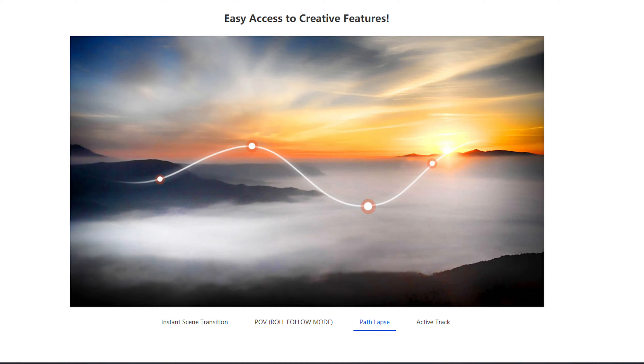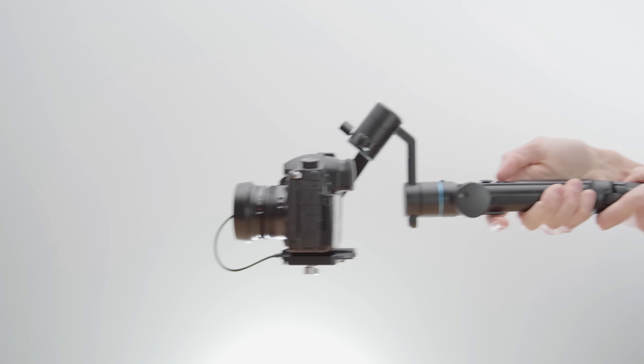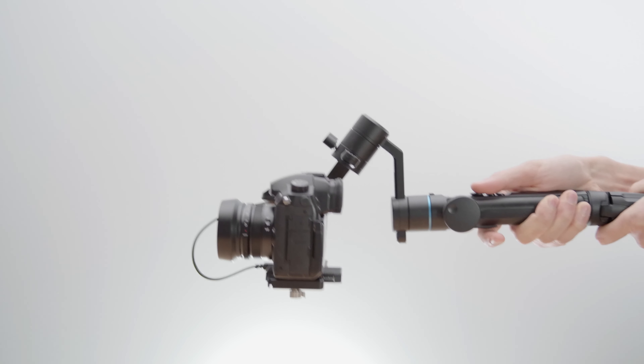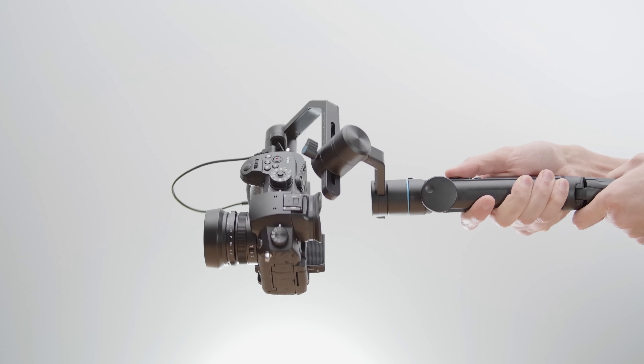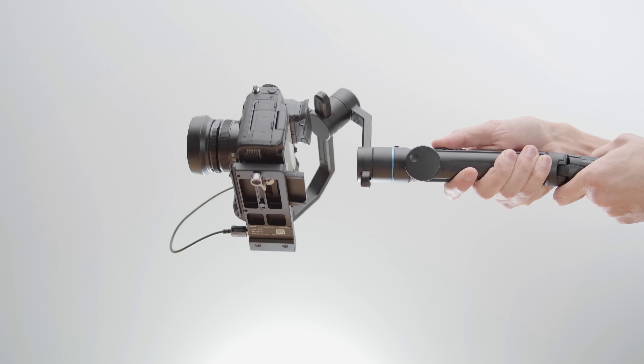Ziru had two different gimbals in their campaign — one called the M1, which is a smartphone gimbal, and the P1, which is aimed at mirrorless and compact cameras. Now it does also come with a little holder for smartphones, but they really aim this one at hybrid cameras. So having one of the main features be only available on smartphones felt a bit weird.